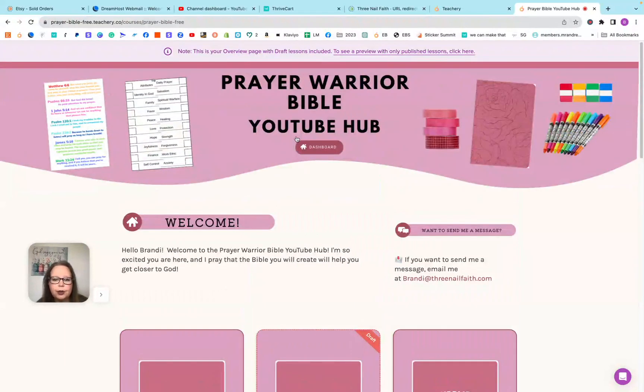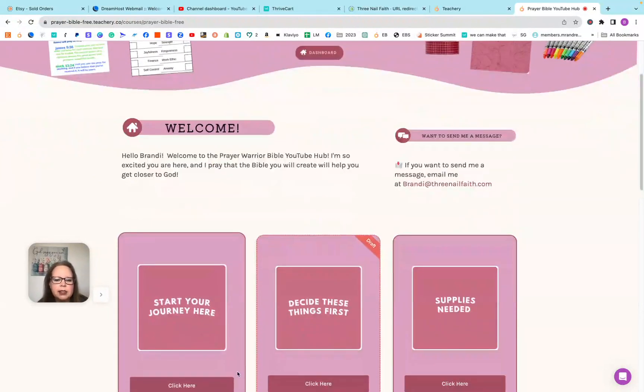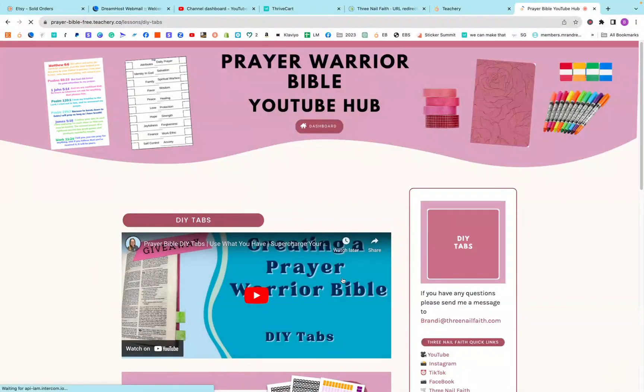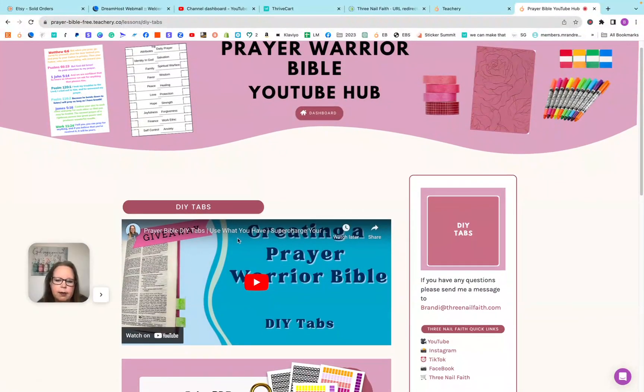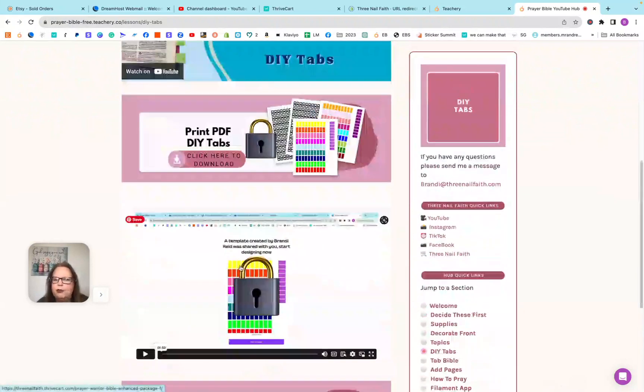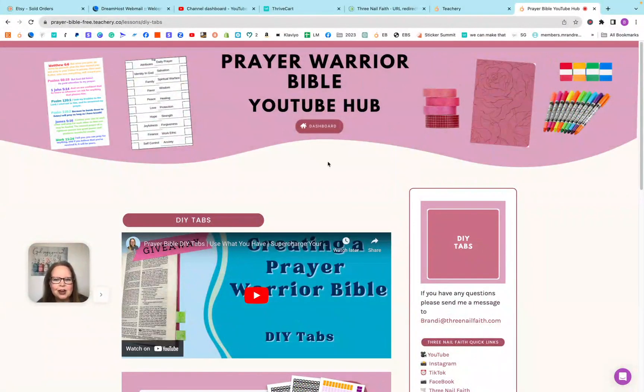I would love for you to join or check the hub out, get your freebies, and watch all the videos. As you can see, it makes it really easy — if you're looking, say, to learn about DIY tabs, you just click here and it automatically takes you to the DIY tab video. That's why I created this. If you have any questions, please leave them below. If you'd like to see anything added to the prayer Bible, leave that comment below. If you enjoyed the video, give it a thumbs up, subscribe to the channel, and I hope you have a wonderfully blessed day. Bye-bye.